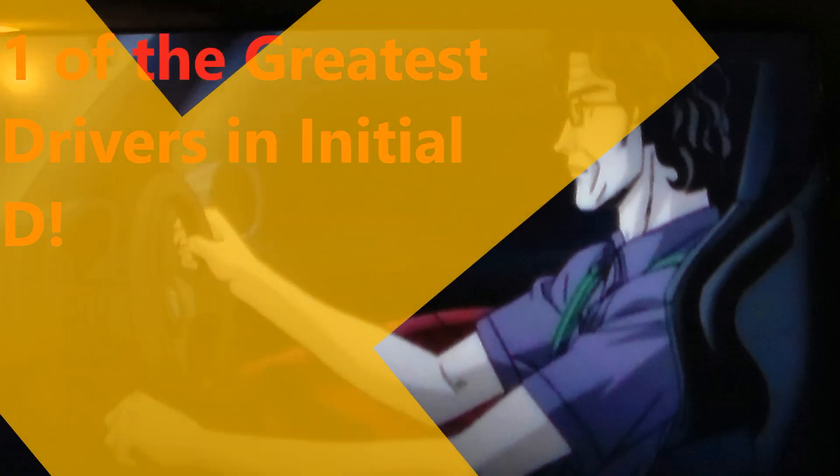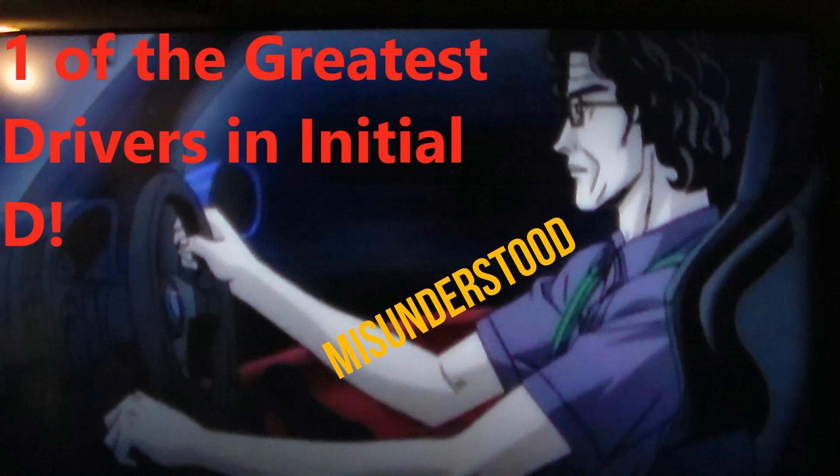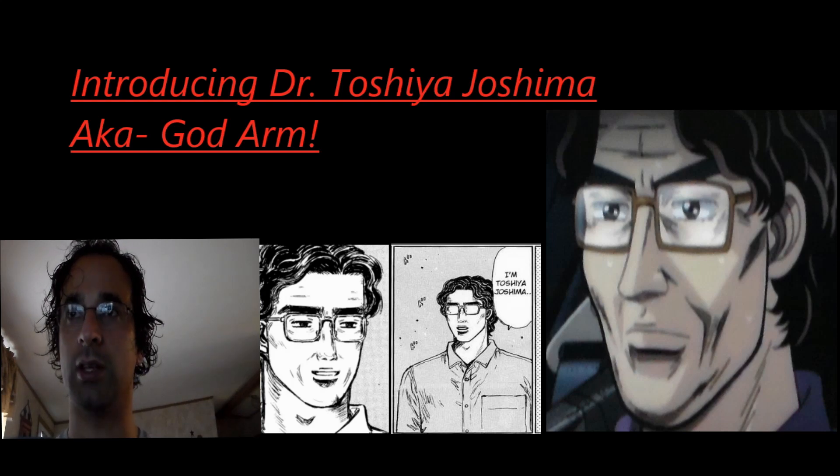So I wanted to make three different videos specifically about God Hand and his technique. I hope you guys enjoy. Introducing Dr. Toshiya Joshima, also known as God Arm.